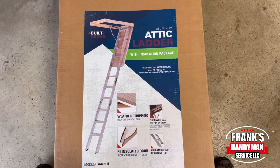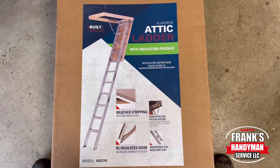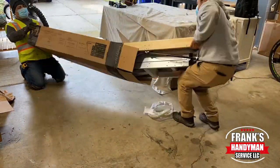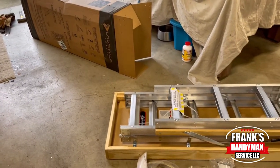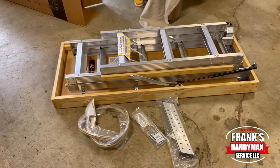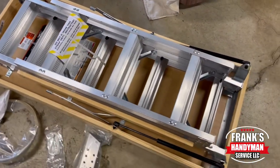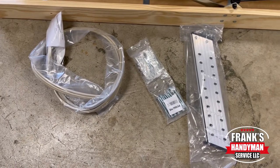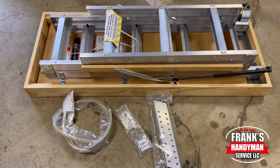Here we have a Louisville brand model AA-22101 attic ladder that we're going to be installing, and here we're just unboxing everything. I'll show you what's there — basically it's just the attic unit and we have a gasket, a few wood screws, and then also the legs that are on the right side that we're going to be installing at the bottom of the base.